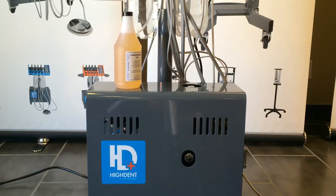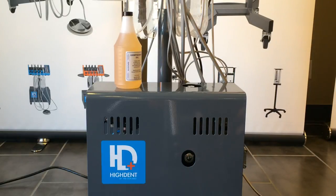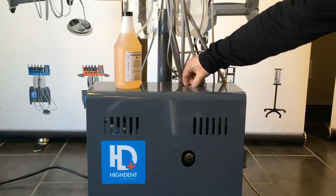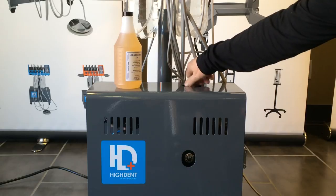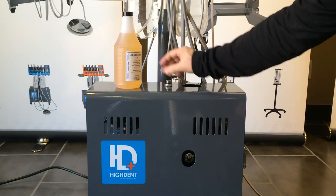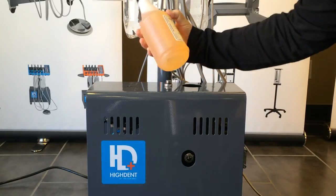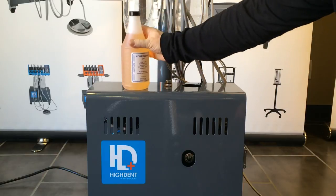To check your oil level, look at the sight glass in the center of the compressor. The level should be approximately halfway on the sight glass. If the level is too low, you must add oil by removing the nut at the top of the compressor.